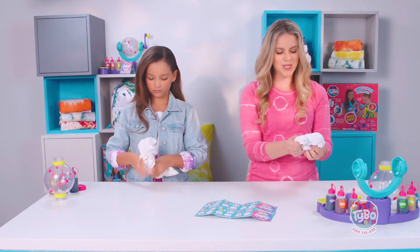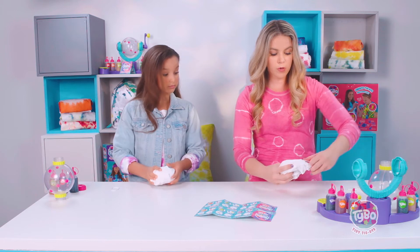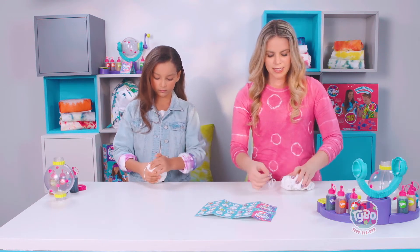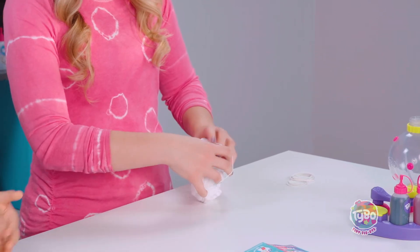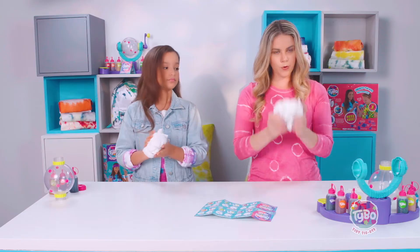And then we're going to do two across, which are also known as horizontal. So we're going to do one, two. Remember when you're rolling, it has to fit in your orb, so you want to keep it nice and tight. If it's a little too big, you can always just squeeze it once you get it in the orb. So there's her one slash and here's the four for the hashtag.